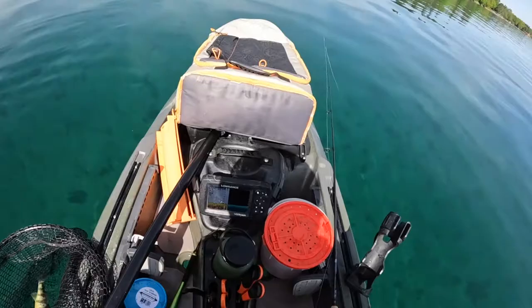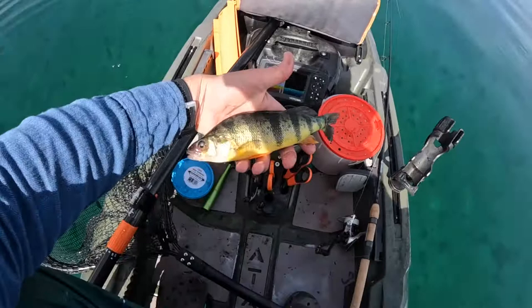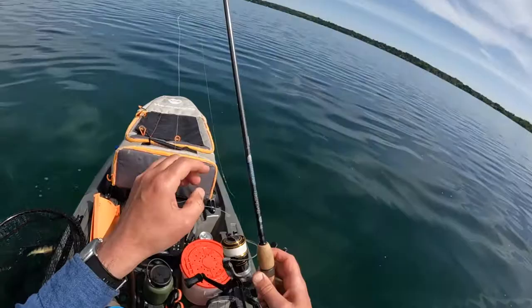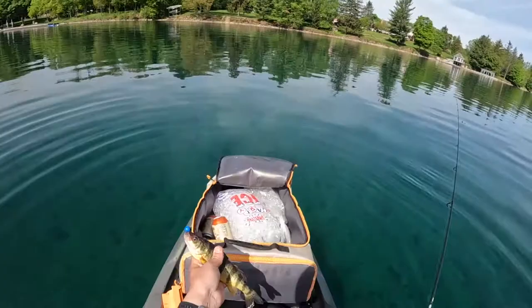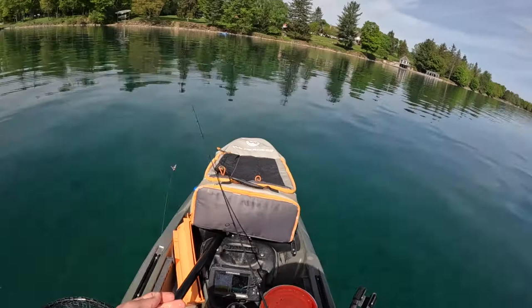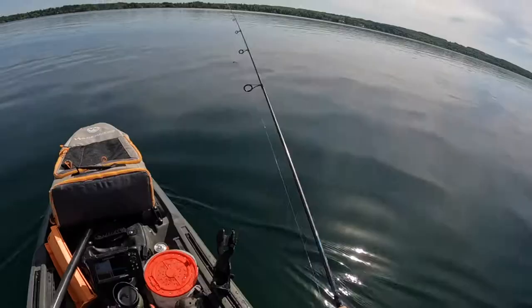Tried fishing minnows for a bit, didn't catch anything. Then I got my first perch — I didn't have the camera on. Nine inch fish. That's about the minimum size I want to keep. He's bleeding right now, just hanging out in the net. I know a lot of people don't bleed these — it might seem silly, but it's not that much more work. There's a bunch of perch right under me right now and they definitely responded well to that worm. Surprised I got no action on the minnow, but whatever. I brought more than one kind of bait, so that's fine.